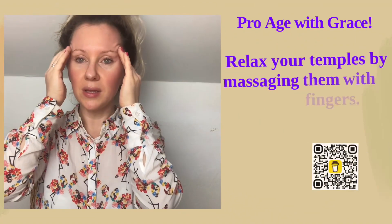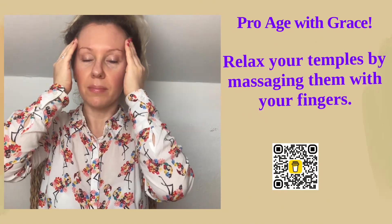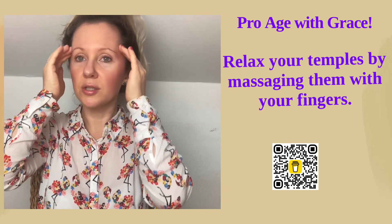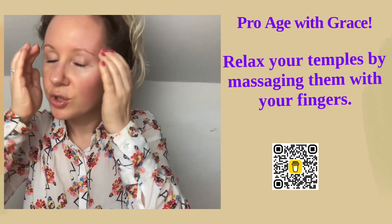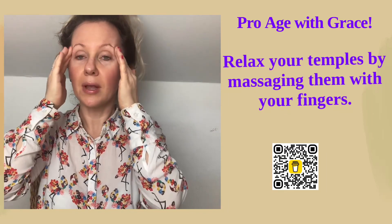As I mentioned, the temples — let's relax the temporalis muscle together. Just use an easy circular motion through your temporalis muscle, or your temples.